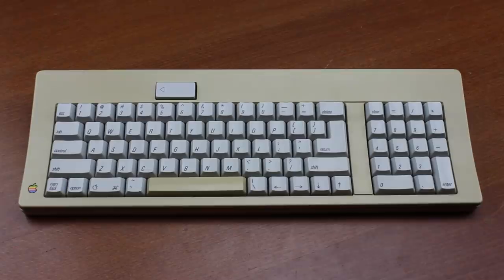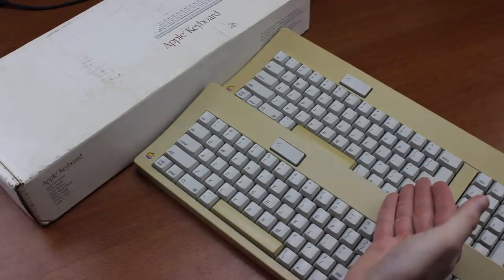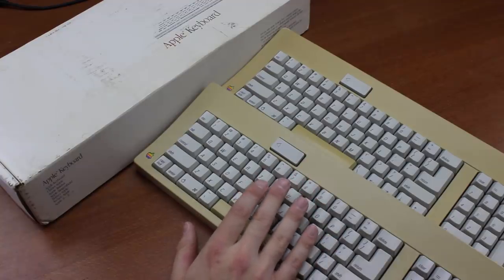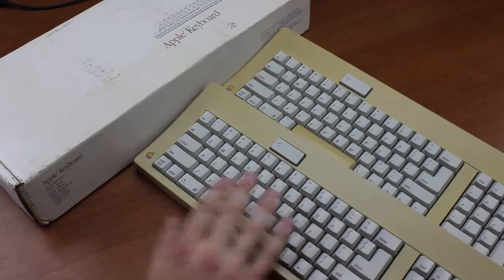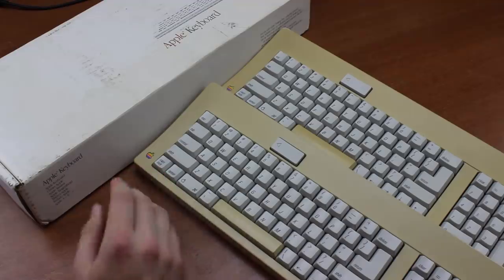Hello and welcome to this review of my Apple M0116 keyboard. I already had an M0116 with the same switches that I reviewed a long time ago, but this one I found on eBay in very good condition, so I figured I'd snag it for a Redux. This one also came with the original box, which is a nice side benefit of course — always like it when I get those.